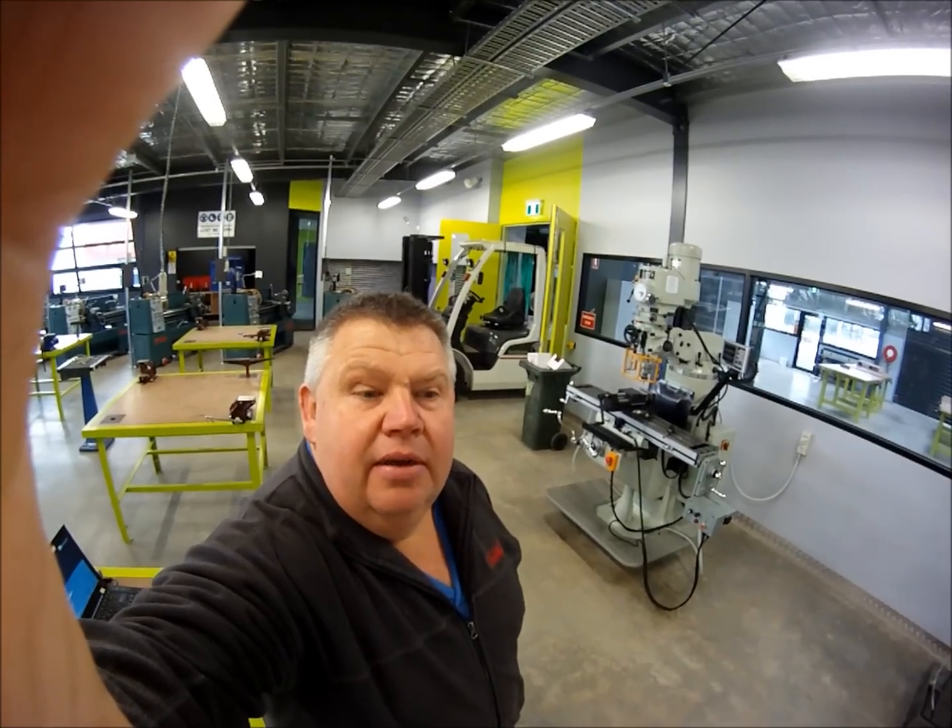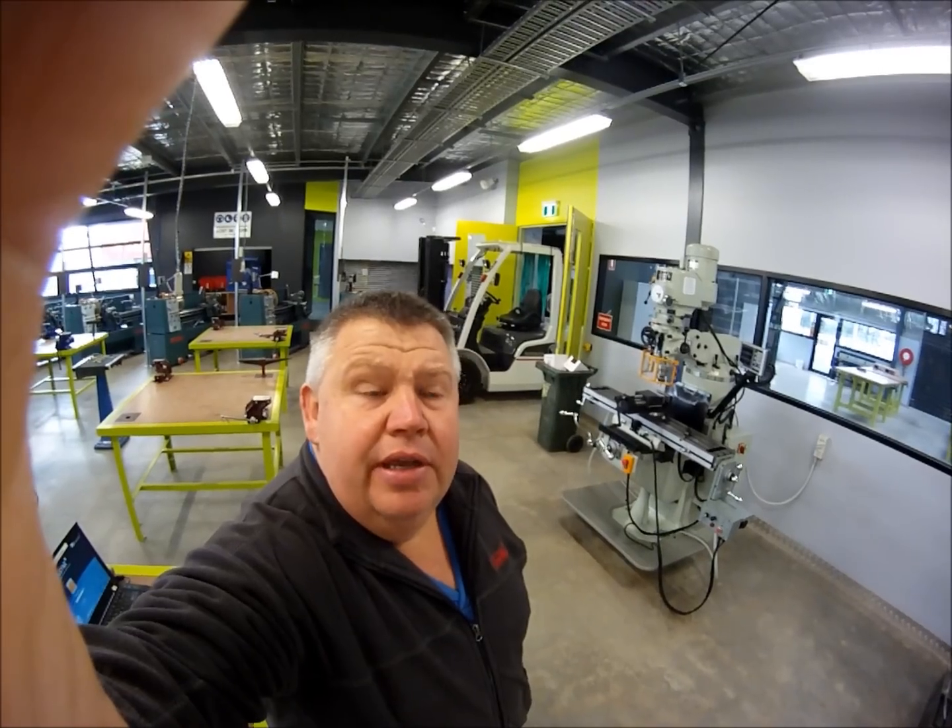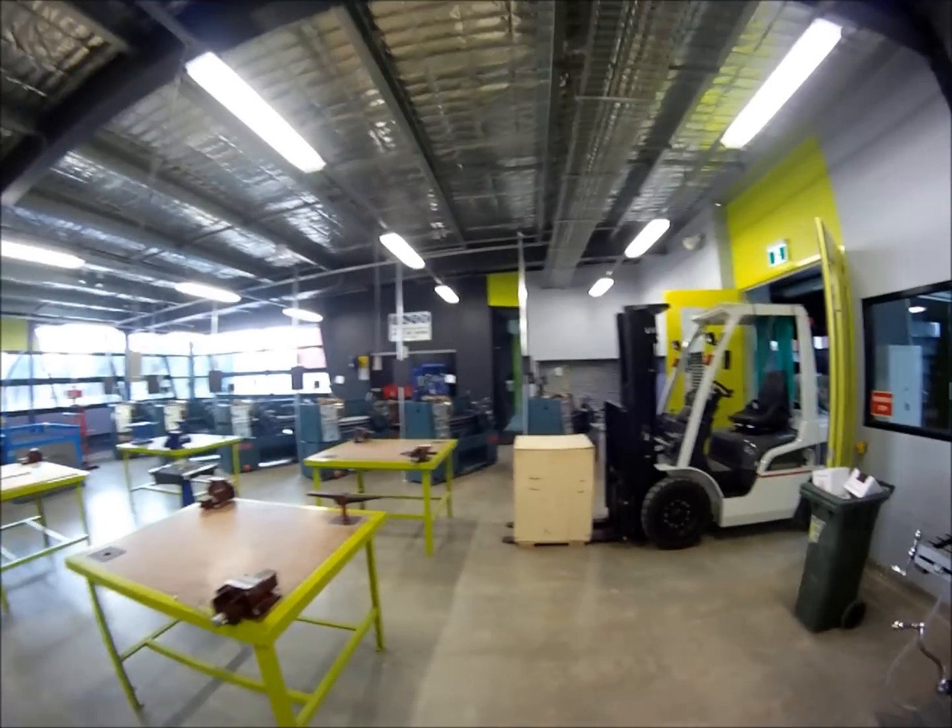G'day guys, exciting news. Stuart Duncan from Titan Machinery has just sent me down this little TM25 to preview and give it a bit of a test for you guys out there in YouTube land. Let's have a look at it — it's just arrived, just come off a truck.